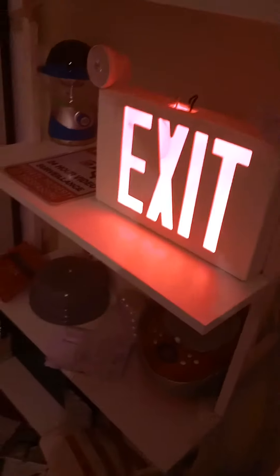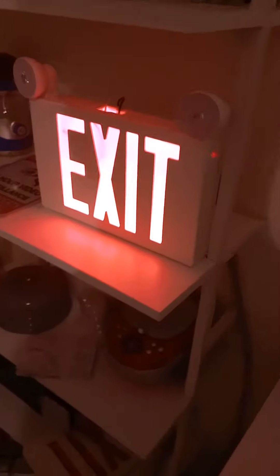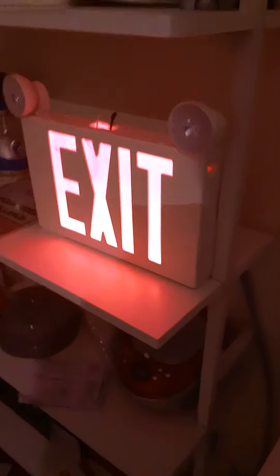These emergency lights are for emergencies. If the power goes out, the lighting on the exit sign and the emergency lights should come on.